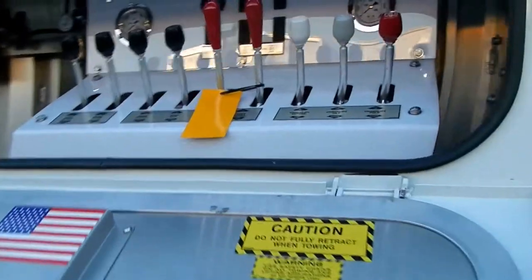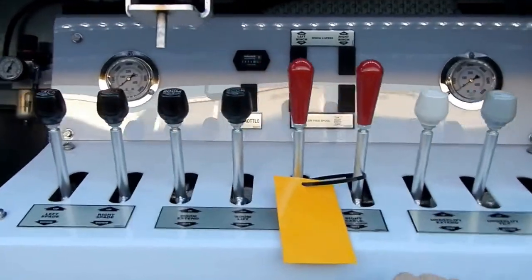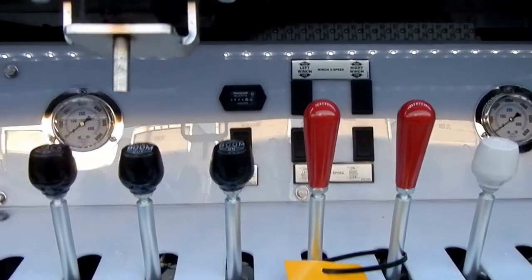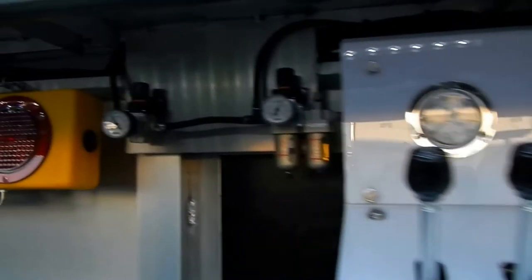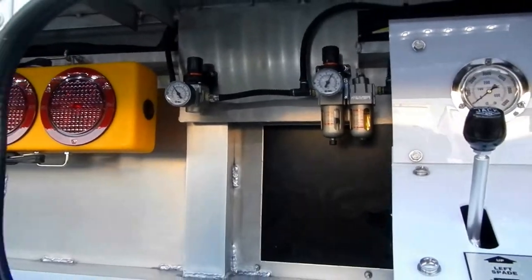The new control station is made out of poly so there's no rust, and it's a little bit lighter. There's an hour meter you can use for maintenance scheduling. Your throttle up is back here, two-speed winches, winch releases, and gauges for tension on the cable tensioners.